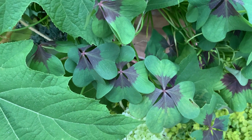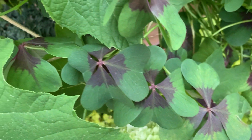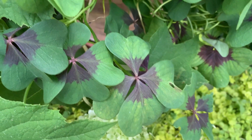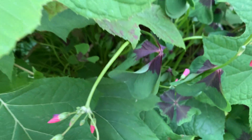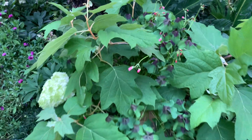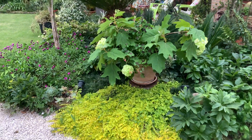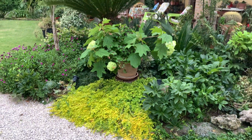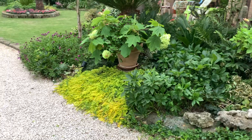In between, I have some oxalis. You can see here, which brings luck to us — four leaves. So, every now and then, in a nice garden, you can place a pot. And this makes a very nice accent plant.